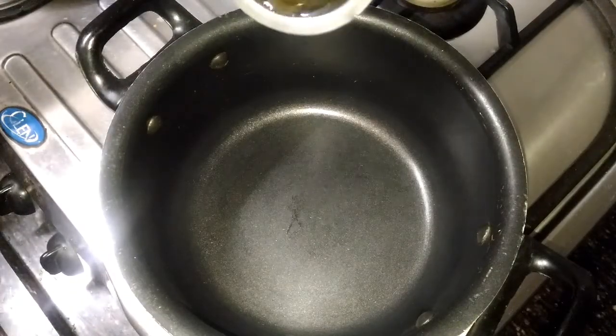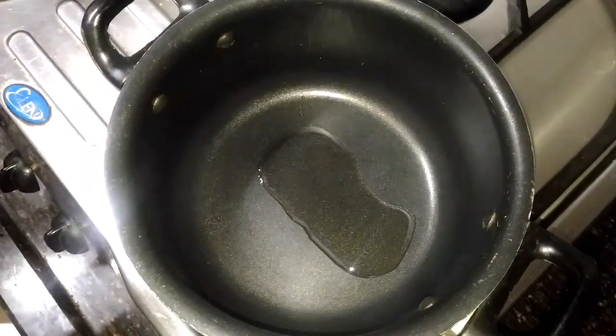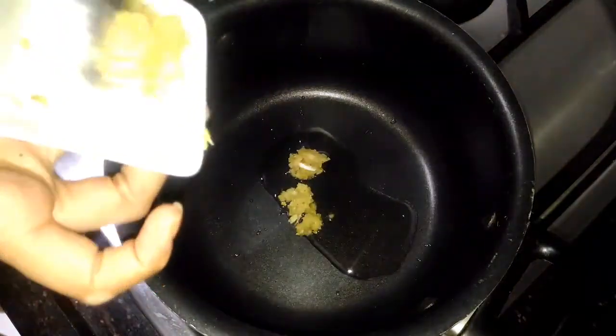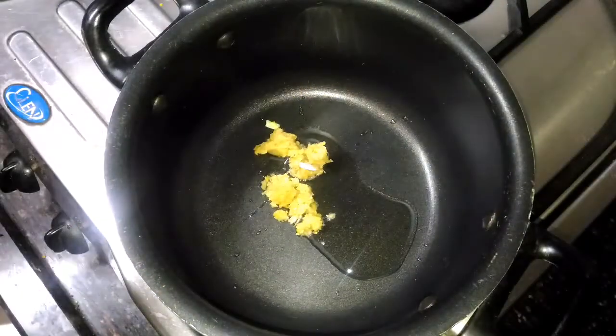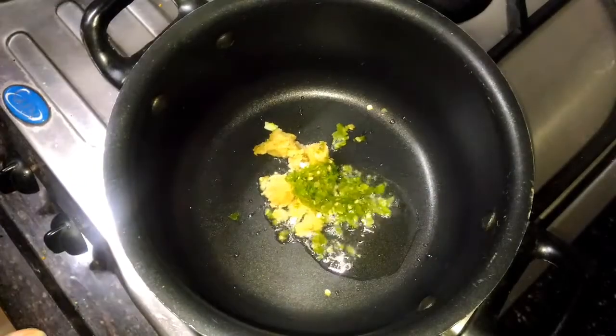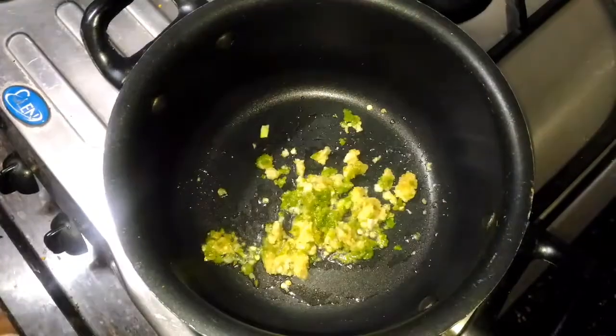For preparation, add 1 teaspoon of oil. Now I am going to add ginger garlic paste and green chili paste. Mix everything properly and cook it for 1 minute.